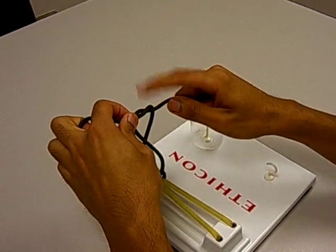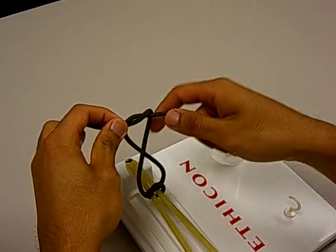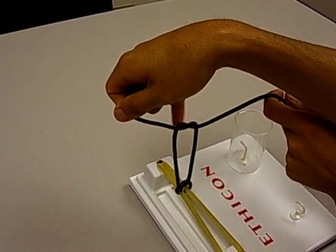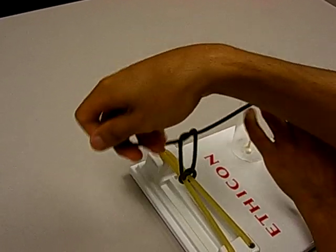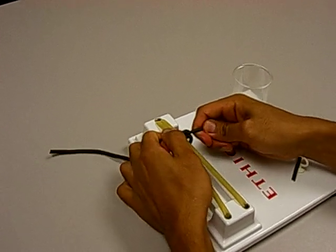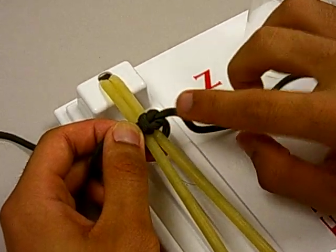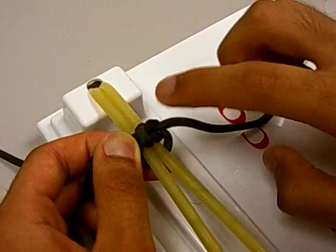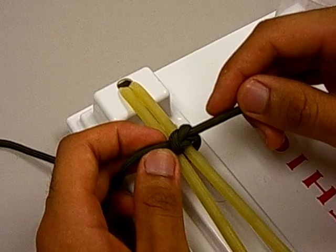Stop here for a second — you have the knot that you want, but notice that you have a cross right here. In order to get rid of that cross, what you have to do is cross your hands. Once you do that, it looks like the last loop — there's the knot, and then we can just go ahead and put that knot down. A good square knot: both strings come out together right here on one side, and both strings go in together right here on the other side.